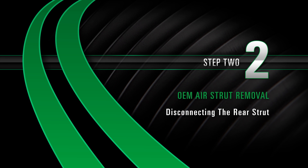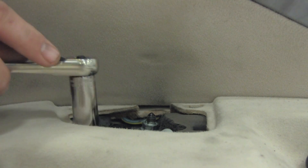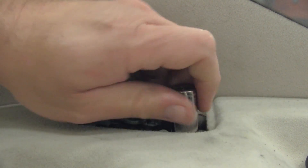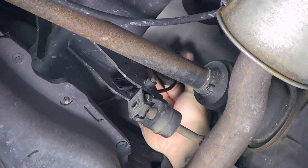Removal Step 2: Disconnecting the rear strut. Remove the side cover of the rear dash panel to expose the top of the air strut. This is located in the rear window area. Disconnect the air line. Loosen and remove the three mounting nuts from the top of the air strut. Remove the rubber boot and disconnect the electrical connector leading to the shock damper solenoid.